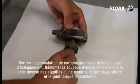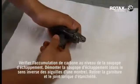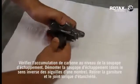Inspect exhaust valve for carbon build up. Undo exhaust valve in anti-clockwise direction, remove the sealing gasket and internal o-ring.